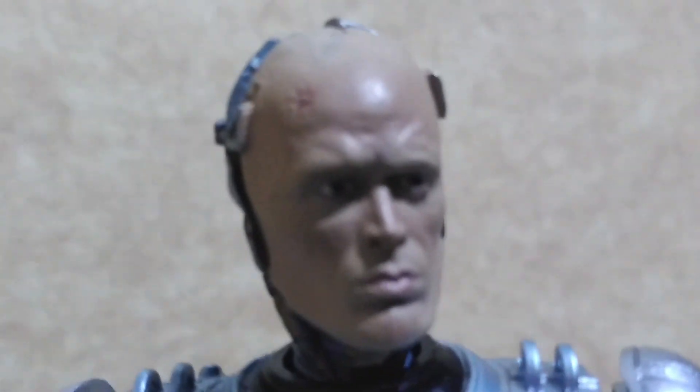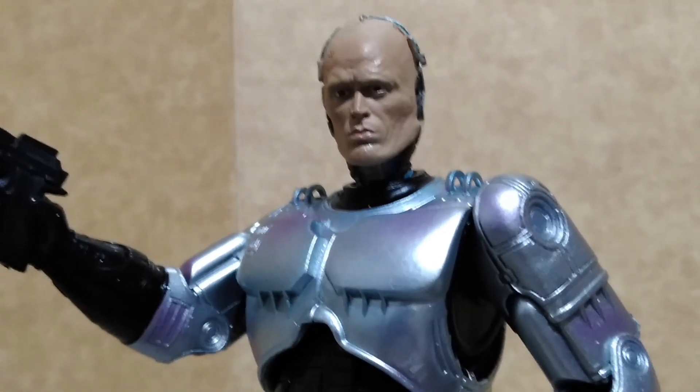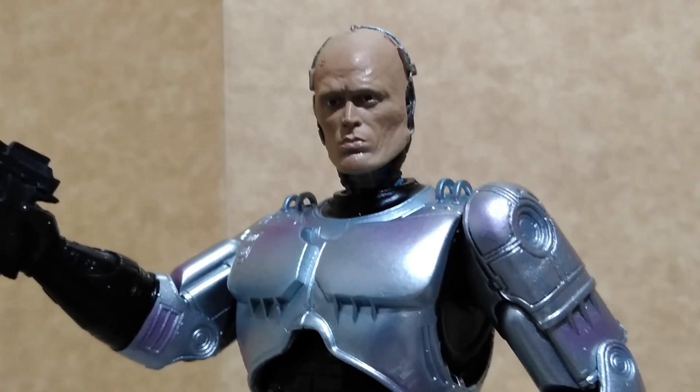NECA was able to capture the likeness of the actor; however, again, this figure looks a little thin to me compared to the old Robocop that was done by McFarlane years ago.